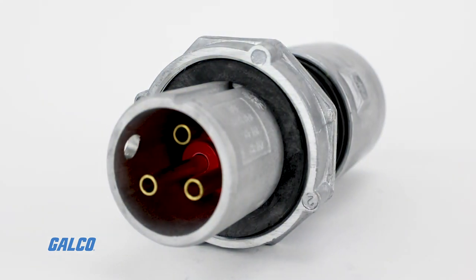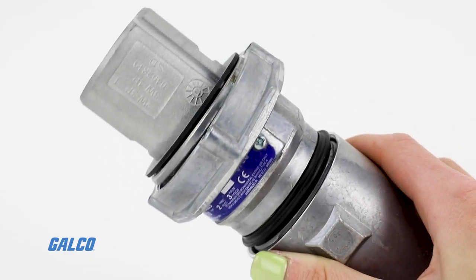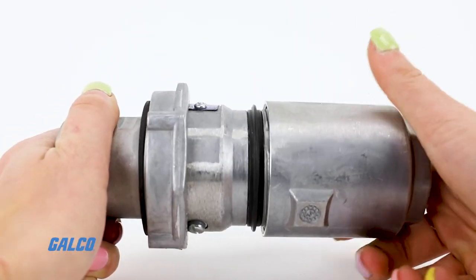Available in 20 amps through 400 amps, ARCTITE metallic pin and sleeve devices feature an innovative arc snuffing design that enables large power loads to be disconnected under load without causing an arc flash in the area.